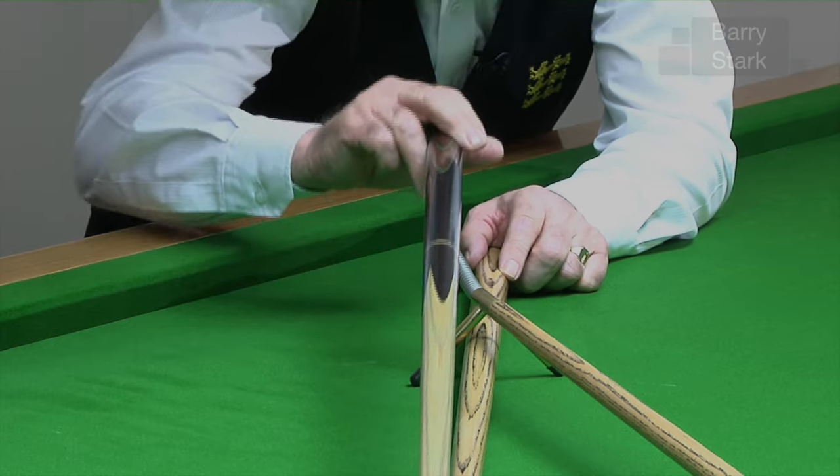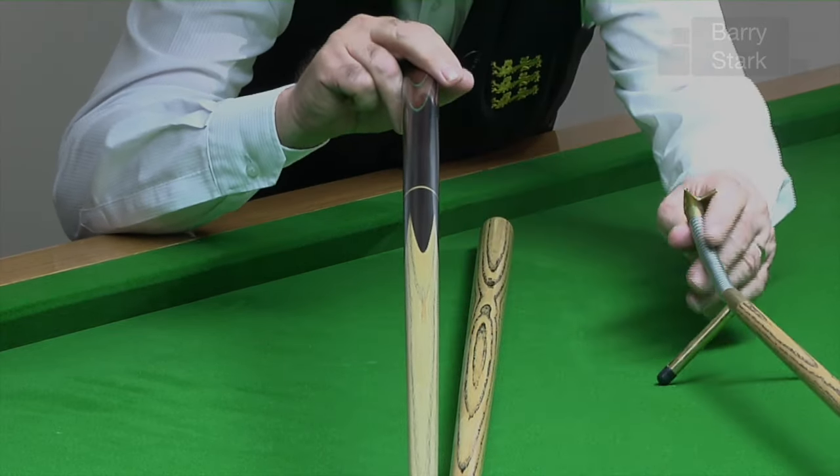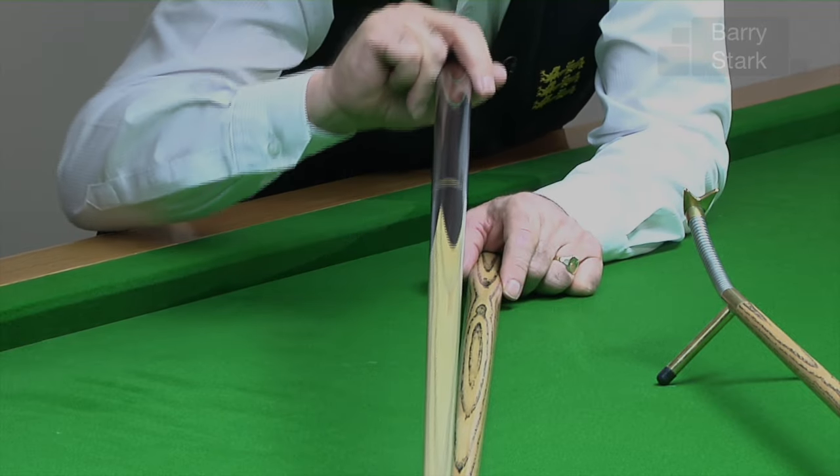Get in your normal position, feel what a straight line feels like, take the swan neck away and try to replicate that feeling.